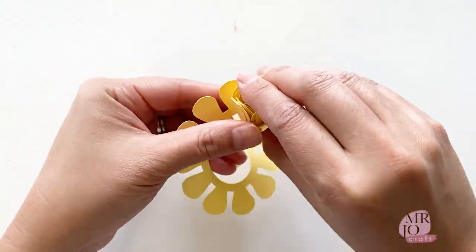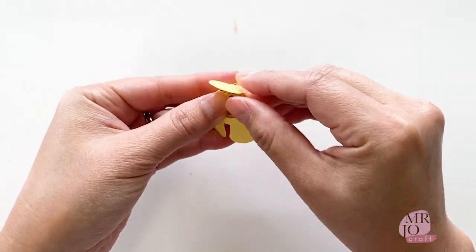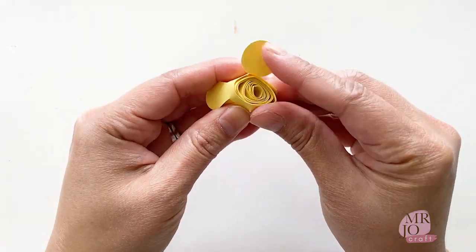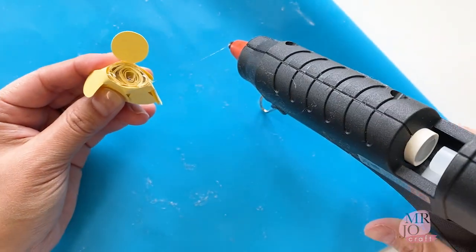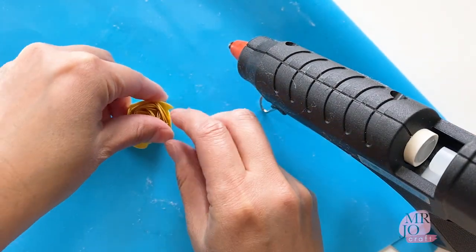Roll to the end slowly, carefully and firmly holding the flower together. We will use a hot glue gun at the bottom and close with the circle piece. Carefully close the bottom — don't burn yourself. Hold it until the glue is set.